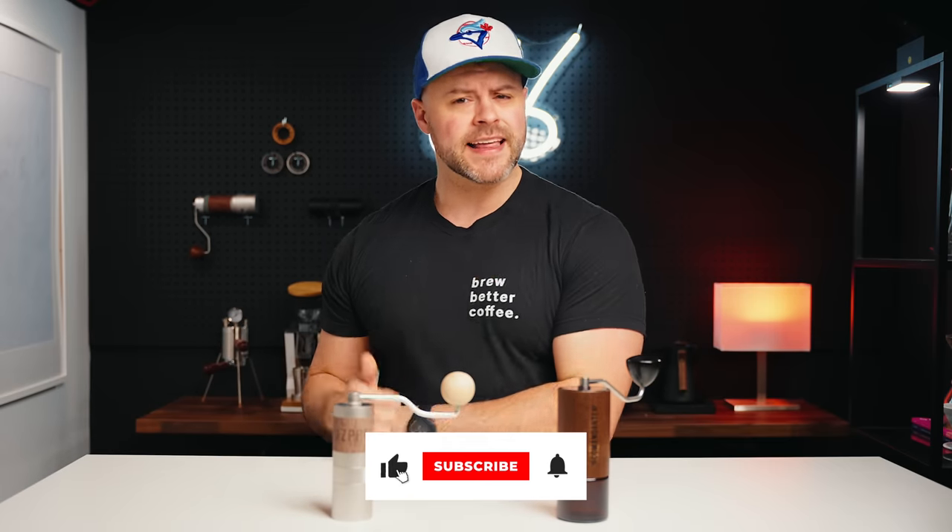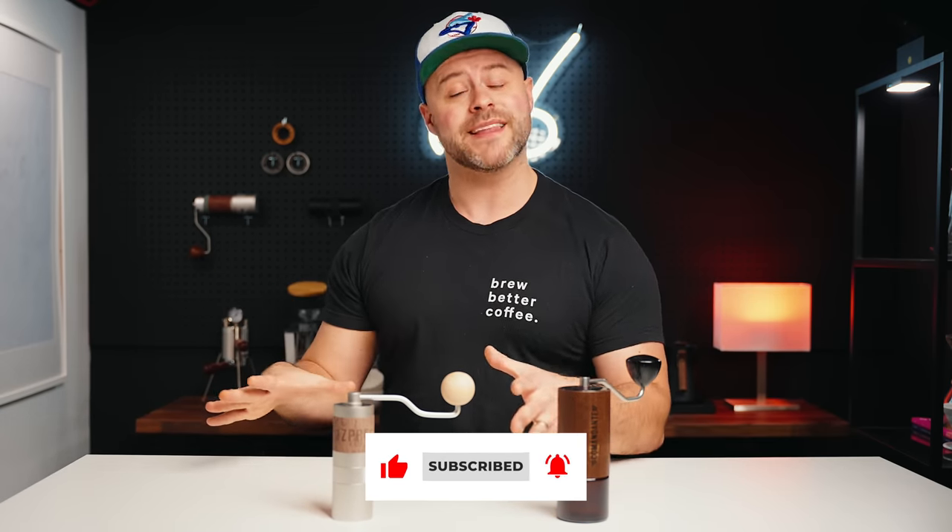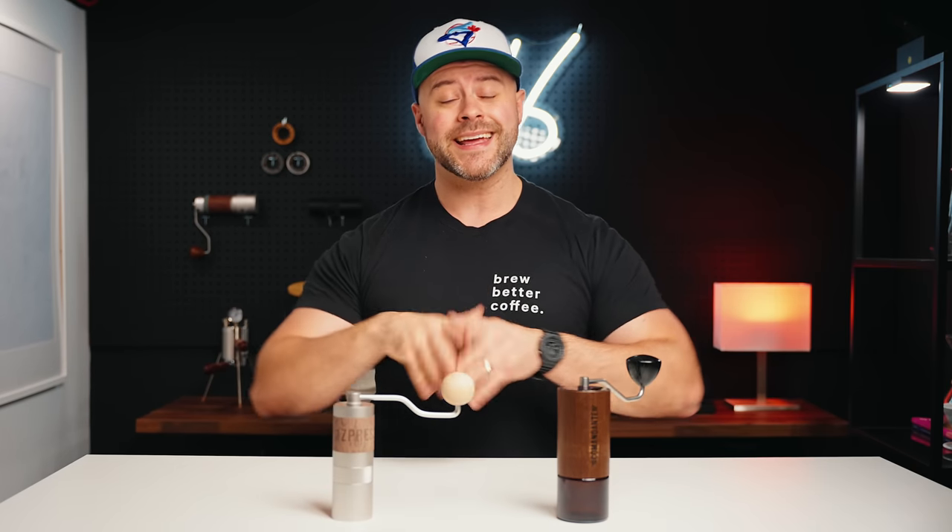We're going to do some blind taste tests, and at the end of this video hopefully I'll be able to answer that. But before we dive in, if you could do me a huge favor — instead of clicking that like button, tamp it. Let me know in the comments if you tamp that like button by writing 'tamp squad.' If you haven't already, hit that subscribe button — we are on the journey to 50,000 subscribers.